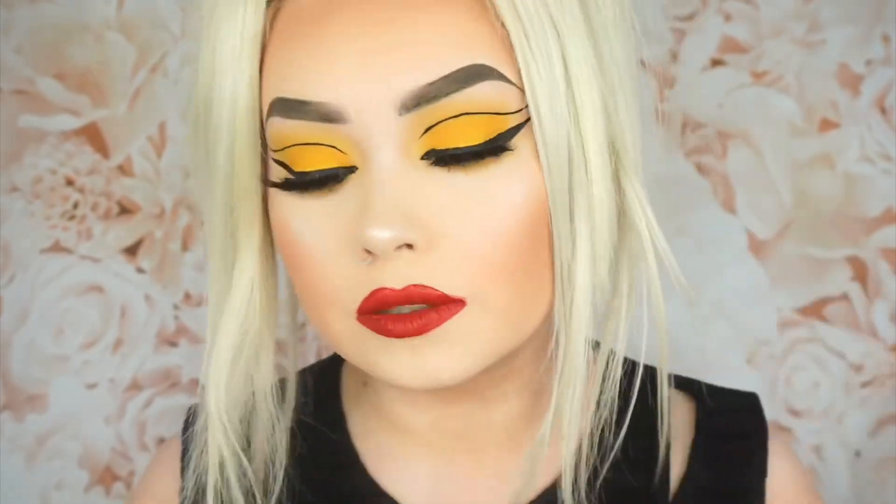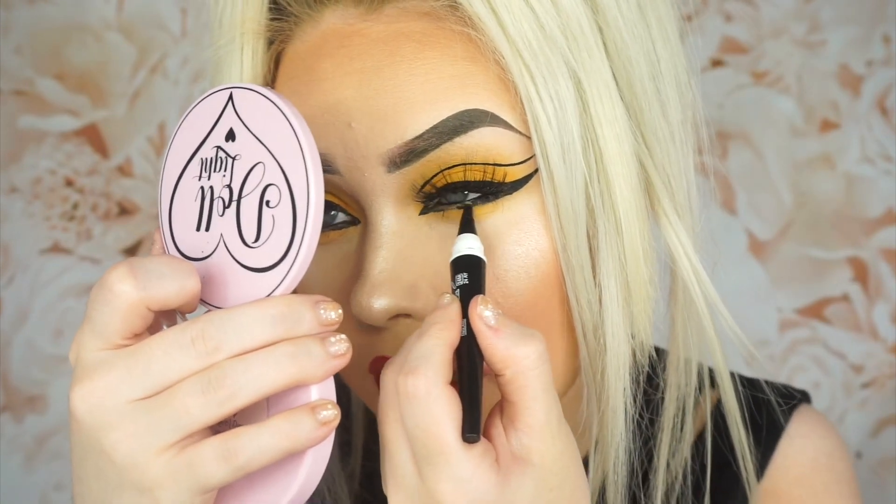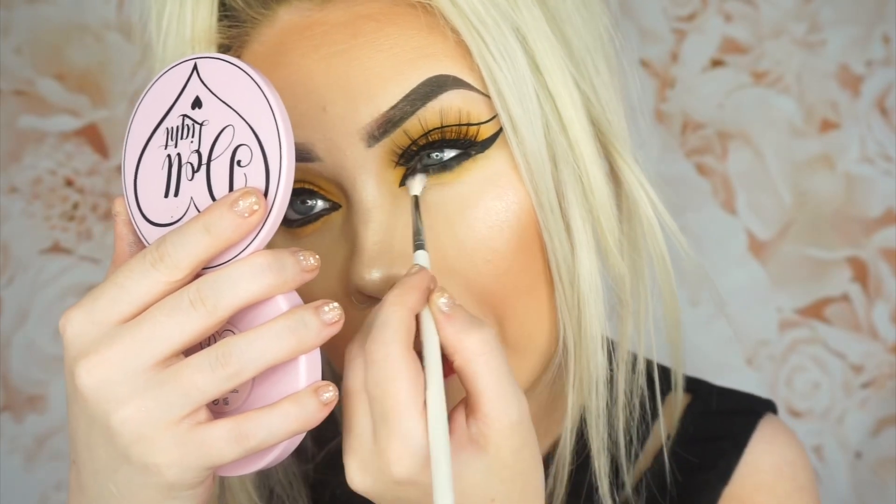Okay, the lips are done, so I'm going to continue on with the eye makeup. As I said, there is a plain obvious gap on my lower lash line, so I'm going to fill that up with a bit of black to start with. I'm going to use this 2-in-1 Kajal Eye Pencil and smudge it along my lower lash line, then blend it out.